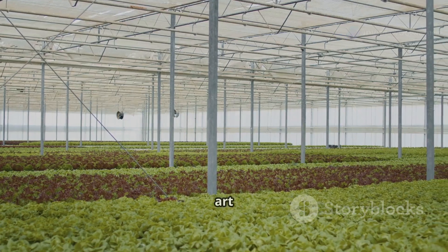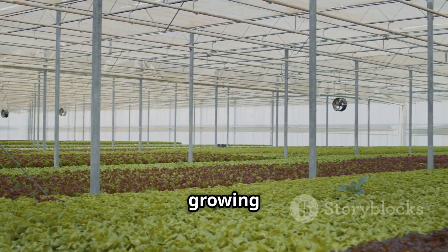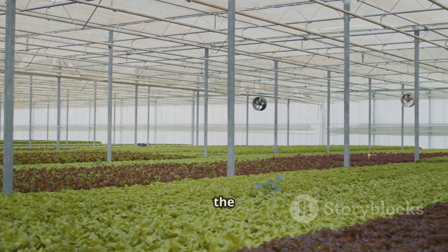By mastering the art of hydroponic nutrition, you're well on your way to growing thriving plants and enjoying the rewards of your hydroponic endeavors.